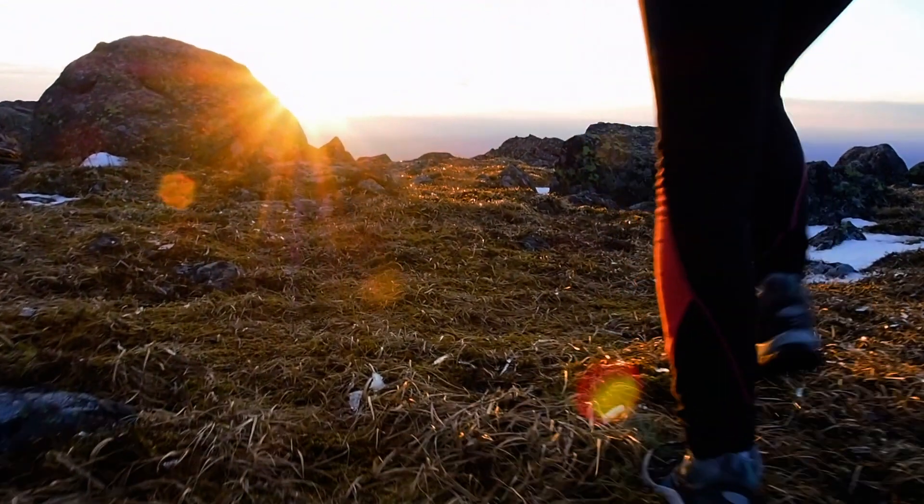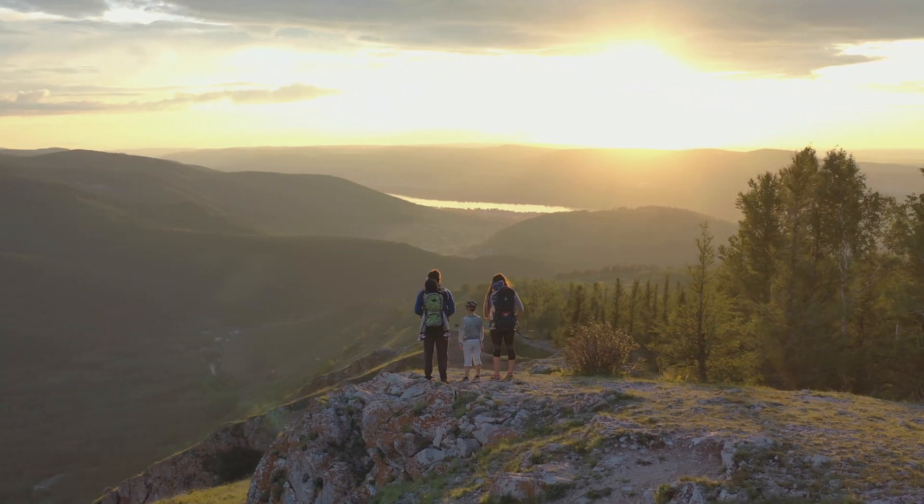We like to hike and there are so many different trails around Boulder that you can explore, so I'm looking forward to doing all that again.